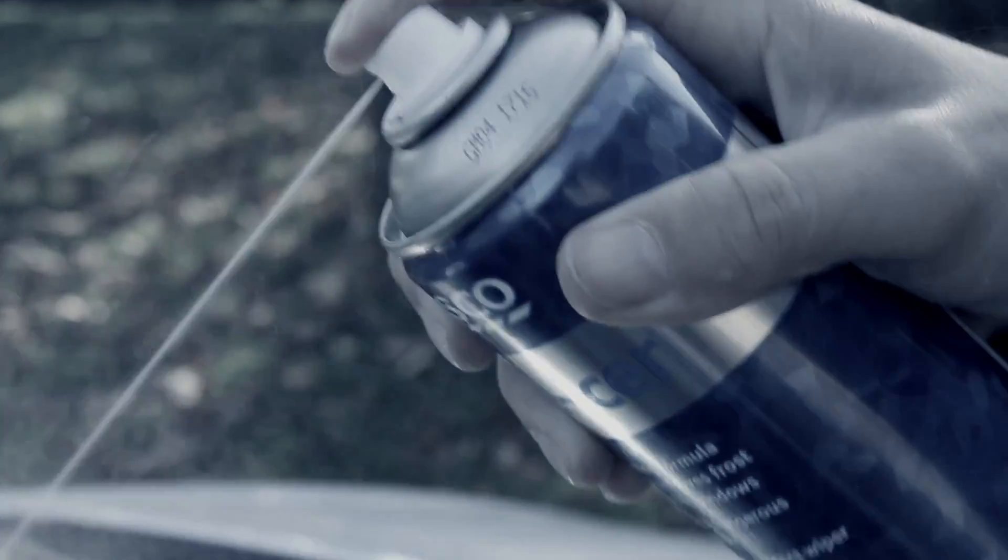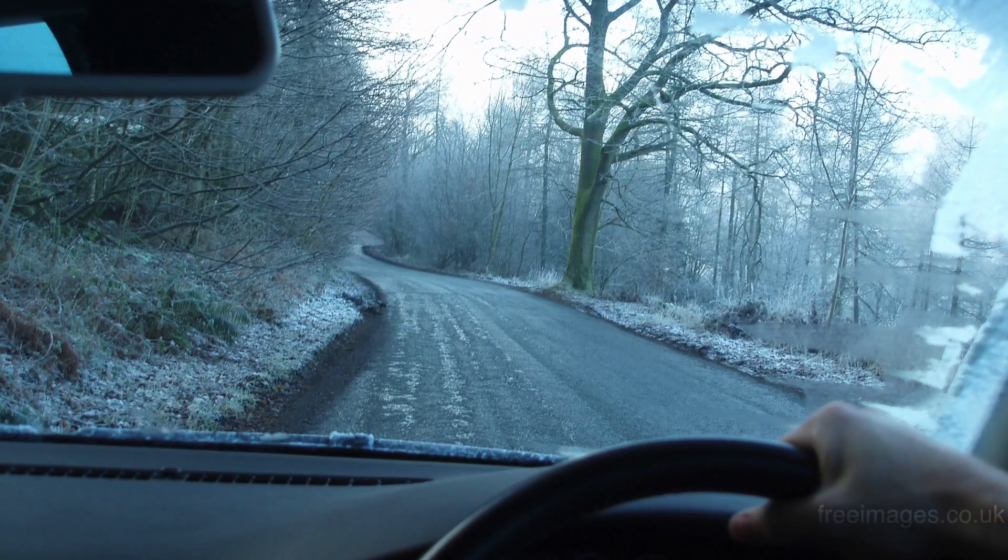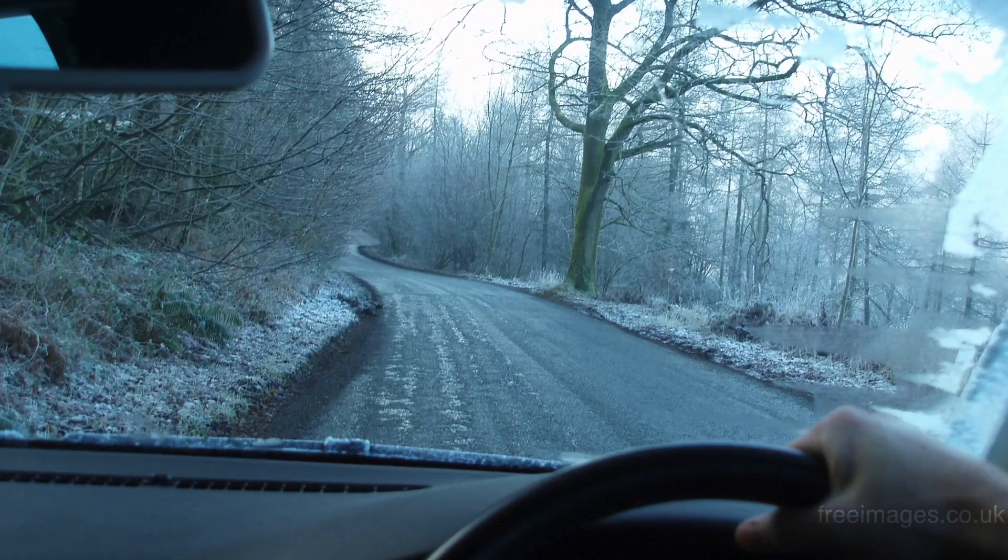A can of de-icer and an ice scraper is the best option, and you need to ensure that you have cleared all the ice off the front, side and rear windows before driving away.